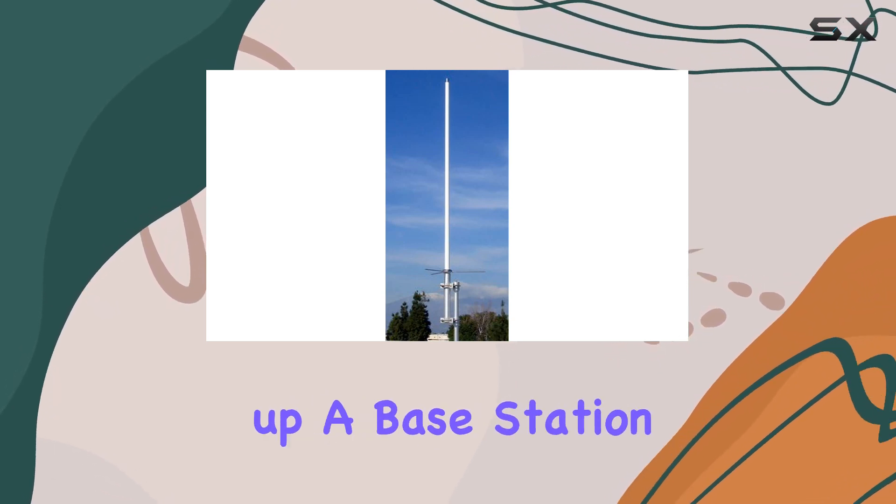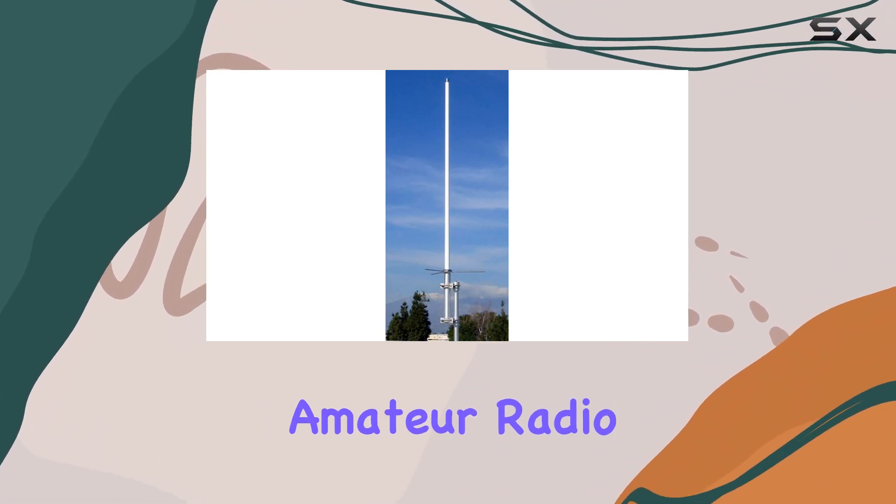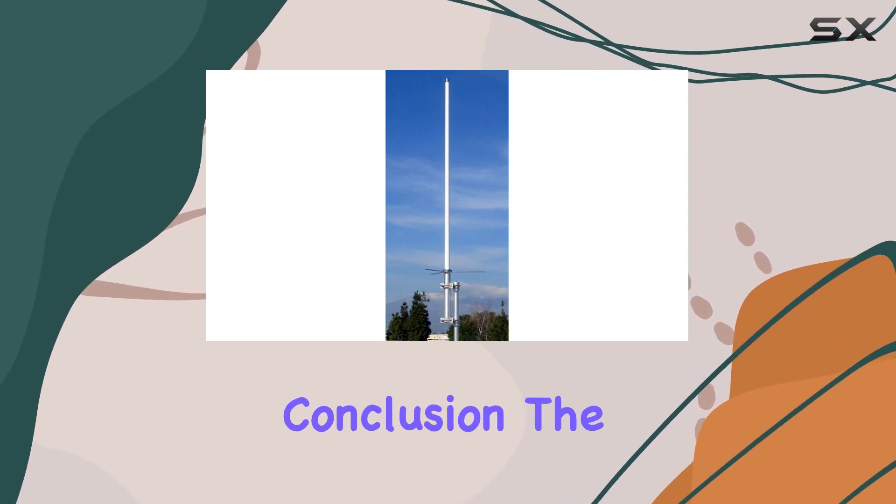Whether you're looking to set up a base station for emergency communications, DXing, or regular amateur radio operations, the GP-3 is designed to deliver.